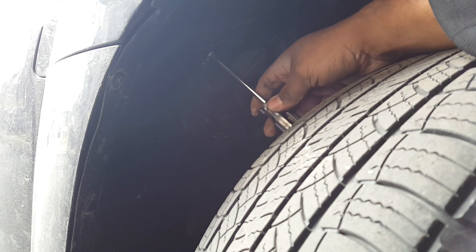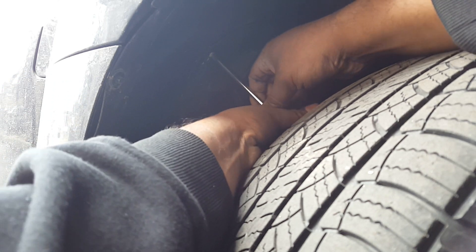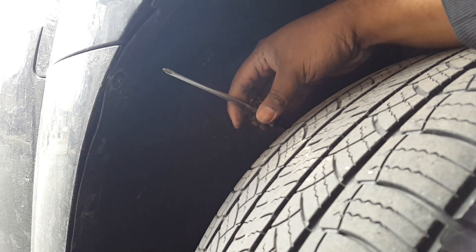Get your Phillips screwdriver. There's normally a screw right here — you just put that in and turn. Take that screw out; it's not a very big screw. Once out, you just grab your dust cap and twist, and it comes right out.